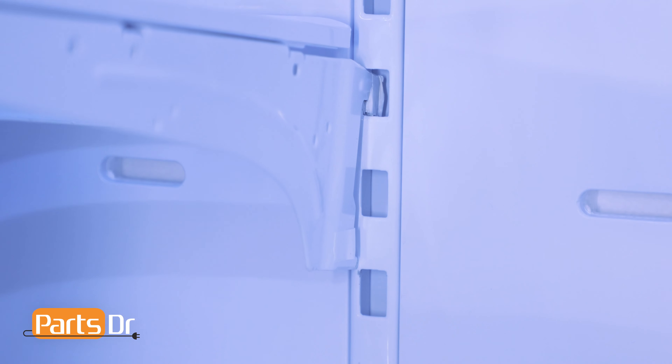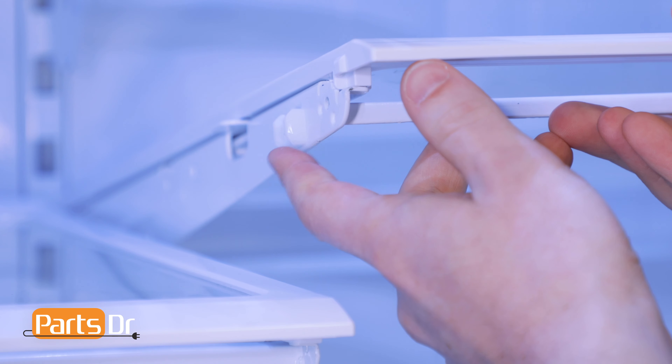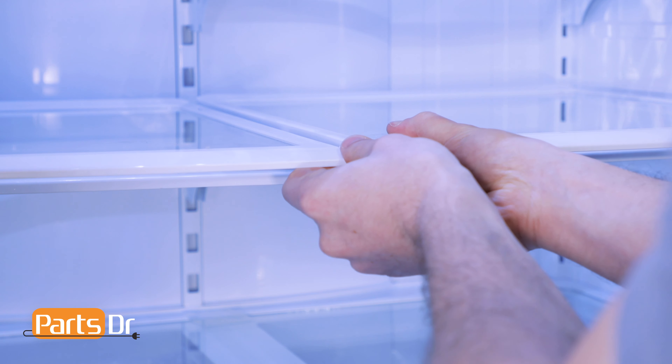To install the shelf, insert the shelf at an angle, hook the top two tabs first, then tilt the front down. Finally, link the two shelves back together by aligning the tabs and snapping back in place.